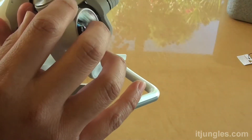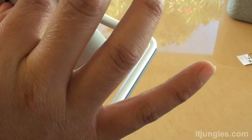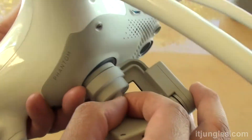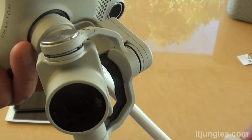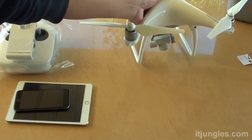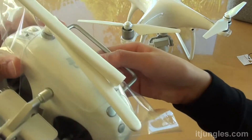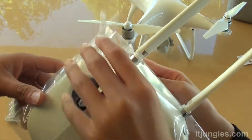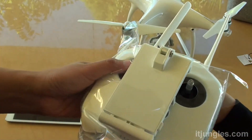Underneath here on the gimbal there are also some stickers you can remove. Now on the controller, you can take out the plastic covering. Lift up the antenna, and at the back there is a sticker tape — just remove that.